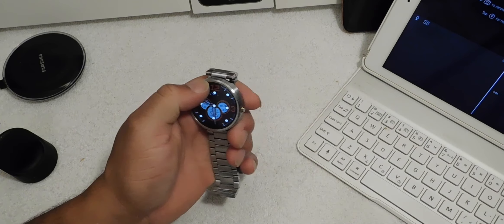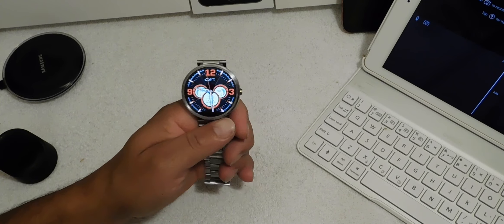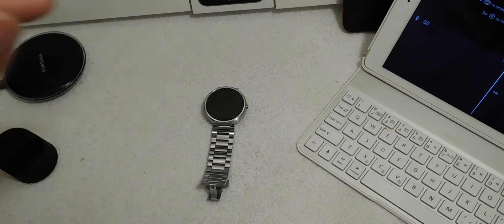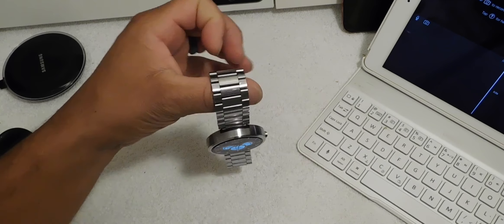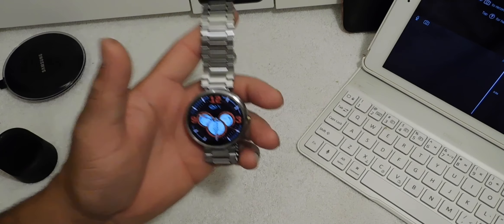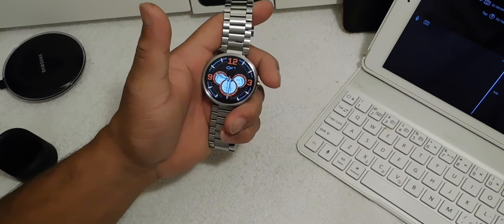I've had this Moto 360 for a month now and it's time for my one-month review. First of all, I want to say this is definitely a buy. I'm going to tell you some of the pros and cons. This is the 2014 edition of the Moto 360 — last year's model — and in my previous videos I also gave this a buy.